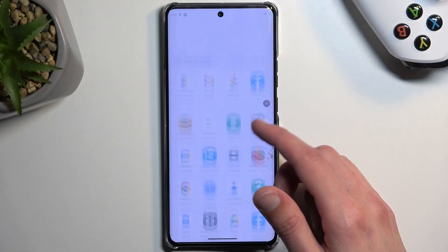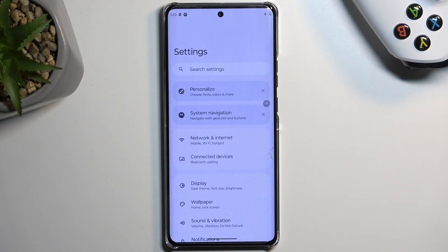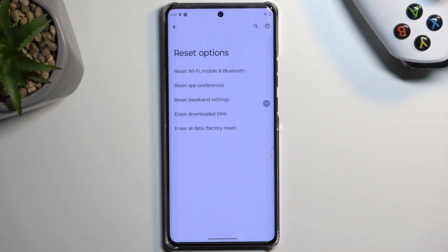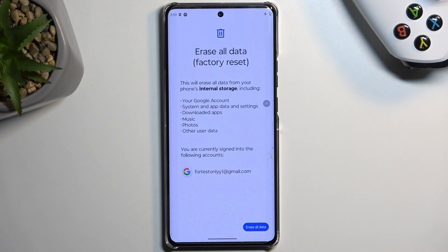To get started, we're going to open up our settings application. From here, you want to scroll all the way down to System, then Reset Options, then Erase All Data Factory Reset.